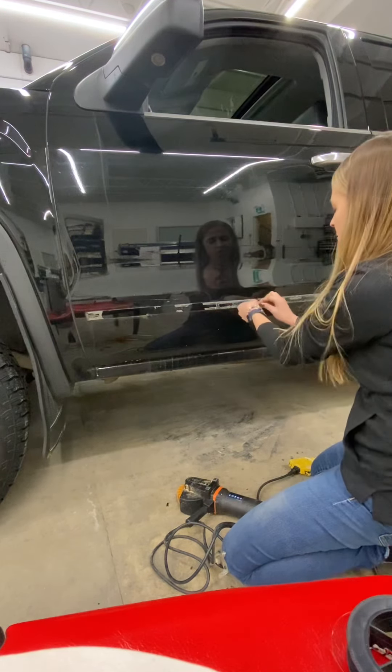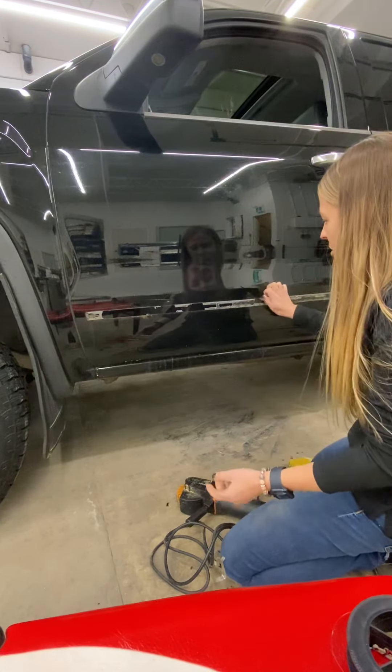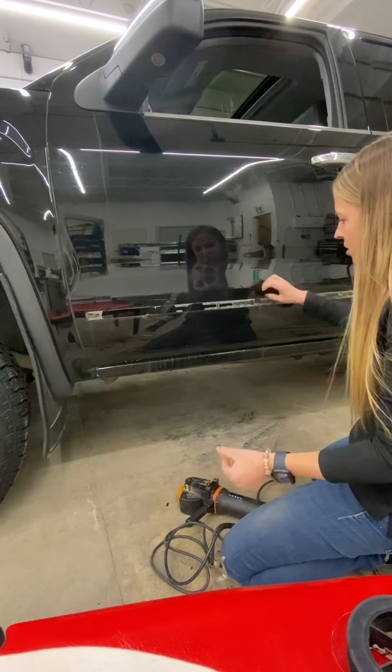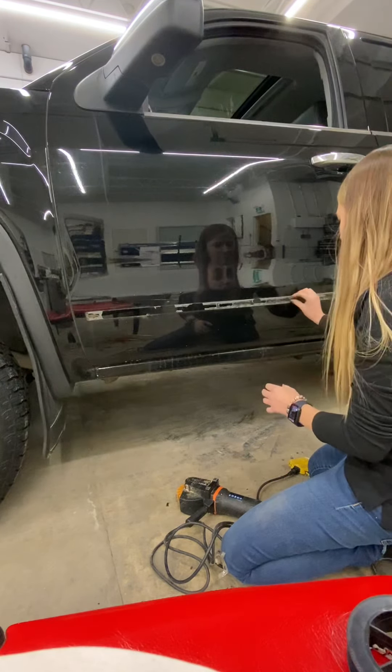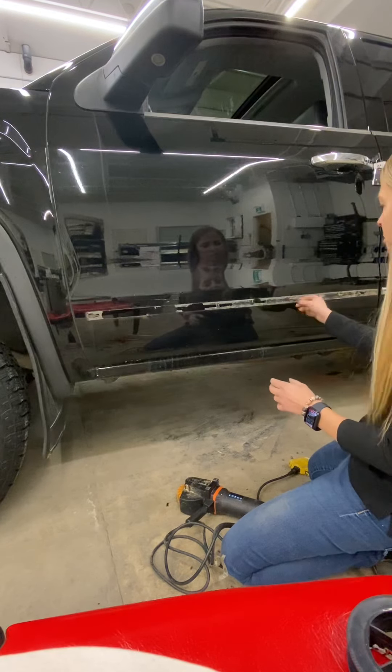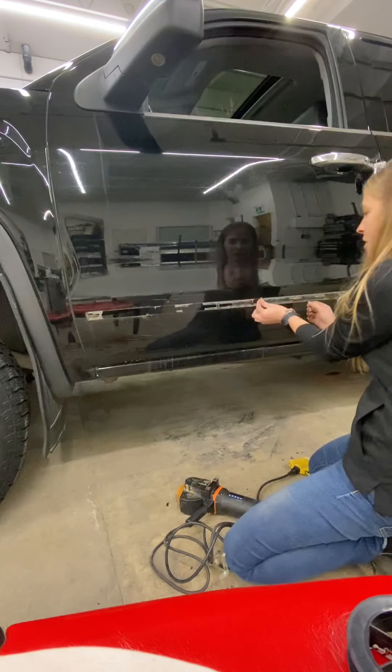Another way to remove material is using a rubber or plastic razor blade. However, you have to be really careful with plastic razor blades because you can scratch the vehicle. If you aren't putting anything back over top of this area, I wouldn't recommend using a razor blade — a rubber razor blade, not an actual metal razor blade, which would of course scratch the vehicle.